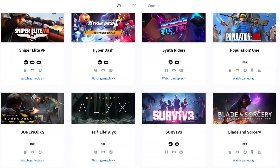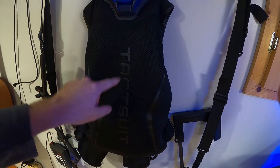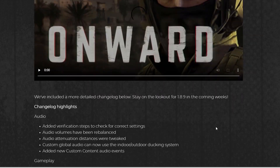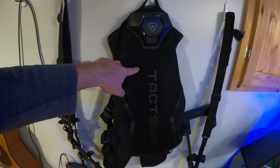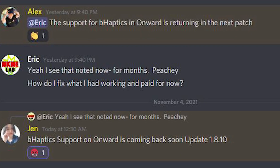Then I looked at the TacSuit website — sure enough, it's listed as not compatible with Onward anymore. I went to the Onward website, and it actually listed that they discontinued support for it and broke it in-game, despite both companies using this integration to sell their products. They had been advertising it, and that's the reason I bought it. So I was left with the TacSuit X40 that's completely useless in the only game I play.